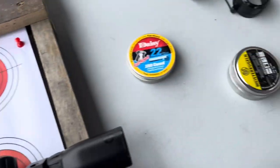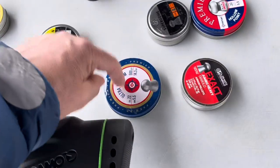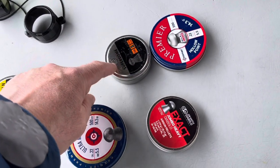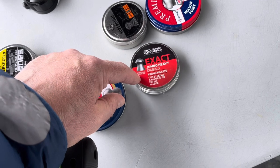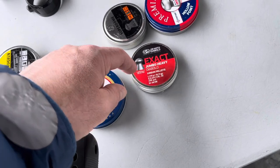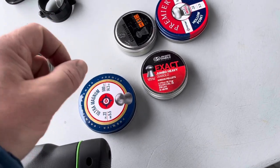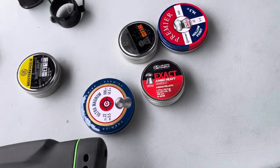What we're going to do is test out Meister Kuglins, Crossman Domed, Crossman Hollow Points, Super Domed, and then I've got five of these JSB Exacts that I've weighed and sorted. So these should be the most accurate based on reputation. We'll see.